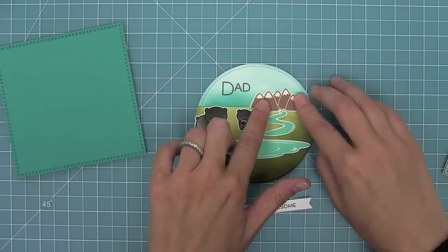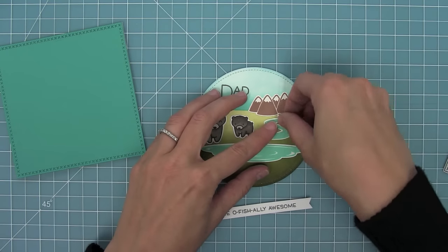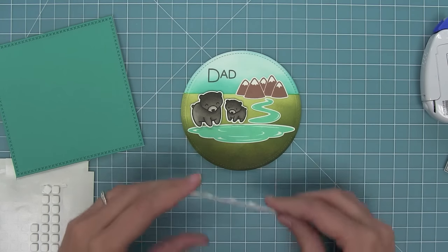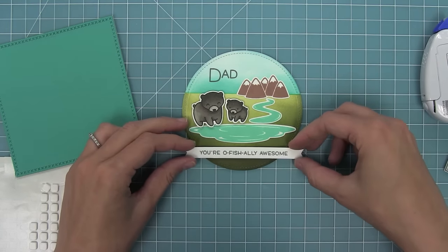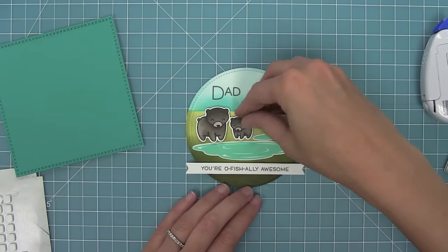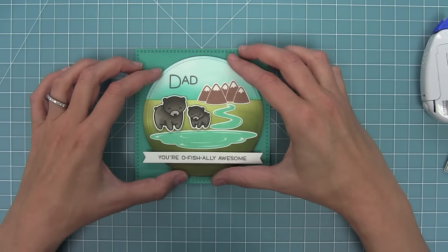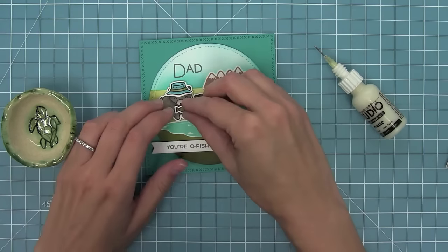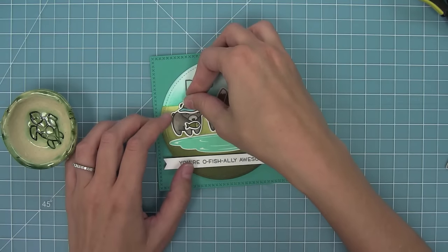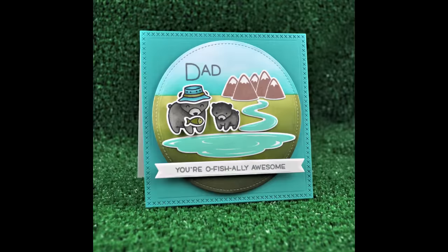So I'm going to add that mountain range right to that sort of sky-to-grass border, and then add that river coming out to it, and then the lake next. I'm adding some foam squares to the 'you're officially awesome' to make it pop out really nicely, and then adding some foam to these two cute bears. I'm going to add some foam to the circle too and add that to my card base, and of course I had to add the little fish in his mouth and that great little hat too, which I think makes the bear look so cute and matches perfectly with all of the colors of the card.